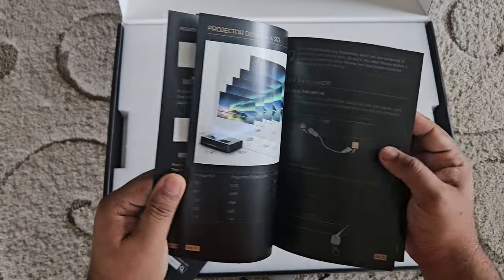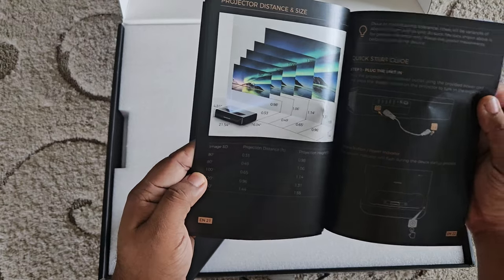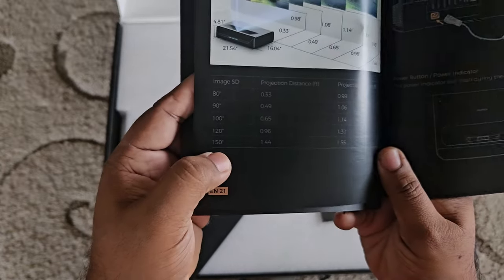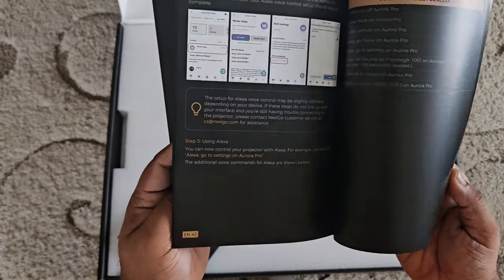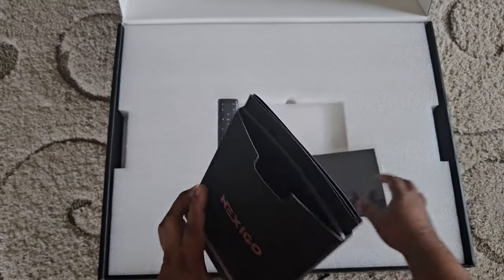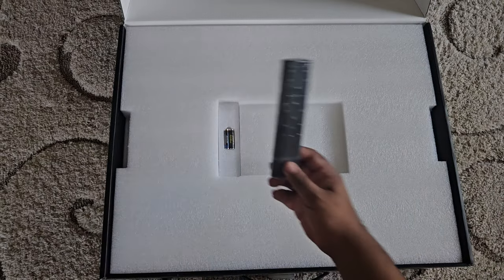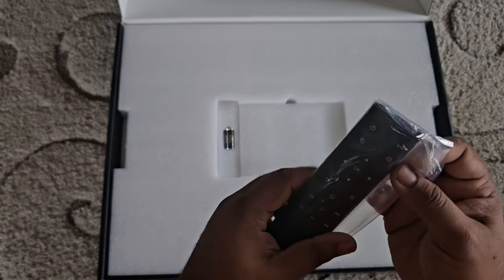The guides cover how to set it up and the projection size. It can support from an 80-inch screen all the way up to a 150-inch screen — really nice. You also get a cleaning cloth. This is the remote that comes with it — nice looking remote.